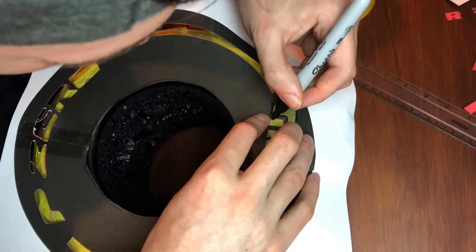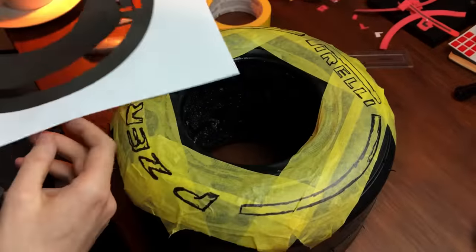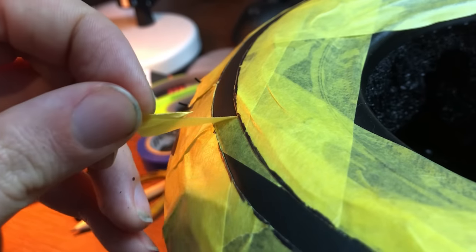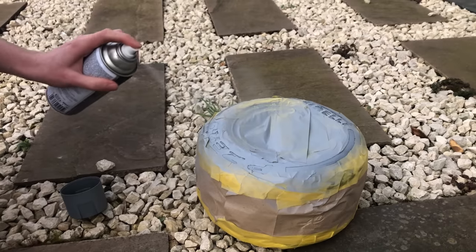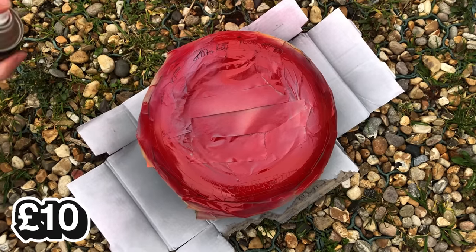With one side fully taped up, I layered the stencil on top, used a pen to trace all around the design onto the tape, then did the exact same on the other side. Once I had the drawn-on graphics, I cut those out, trying to be as precise as possible. I then did a layer of primer, followed by red spray paint. After covering the rest in tape and recycled paper and letting it dry, I peeled it all off and put the rim inside.